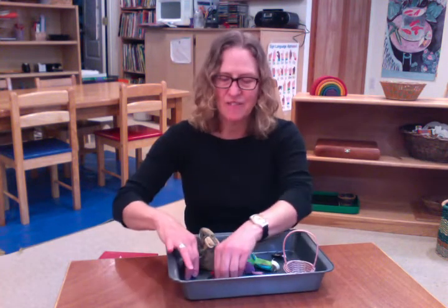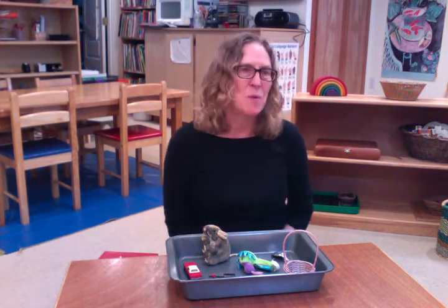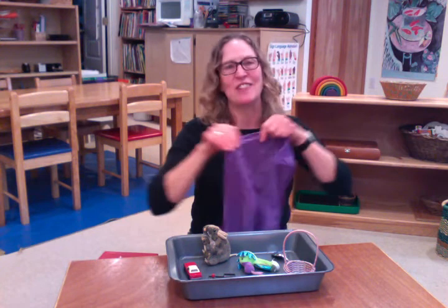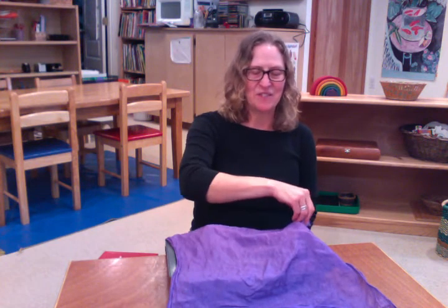I've already put together a little collection of objects, and you could do this while your child is sleeping and surprise them in the morning or when they're distracted. You could change the objects — it's always fun to have a little surprise effect. I like to put a scarf over things so they can have a little fun, like ta-da!